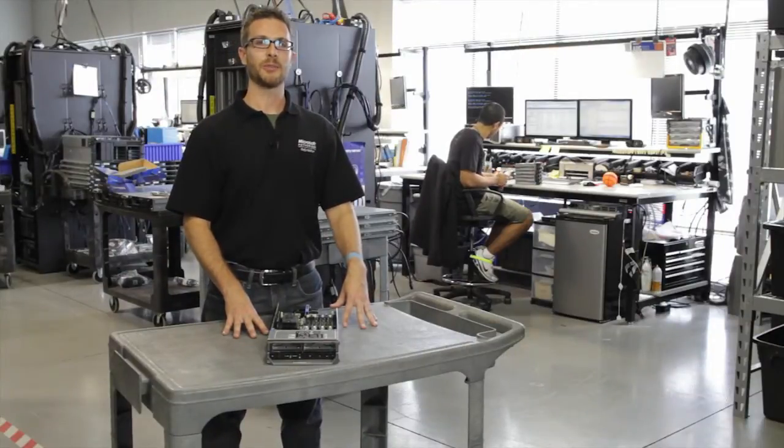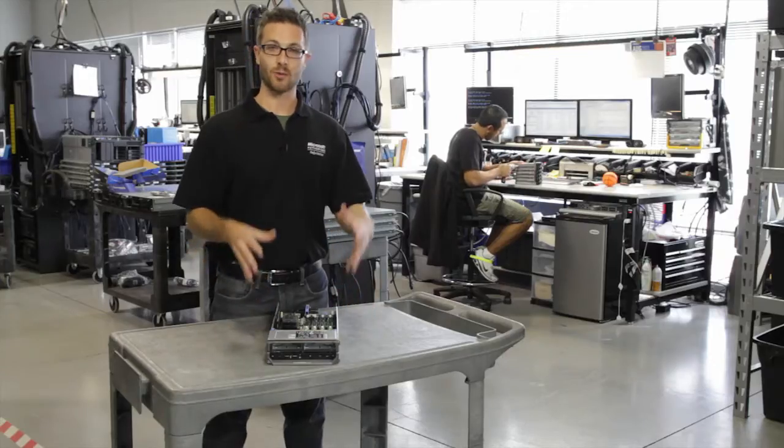Hey everybody, Lonnie Law, Lead Technician with Stoller Technologies. Today I'm going to tell you about Dell's M600 blade that we've got in stock right now.